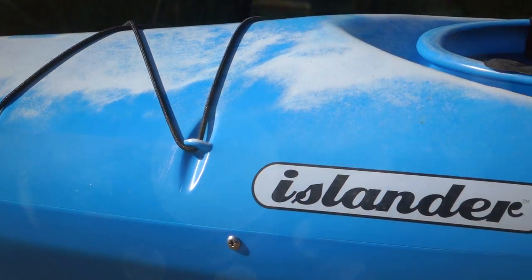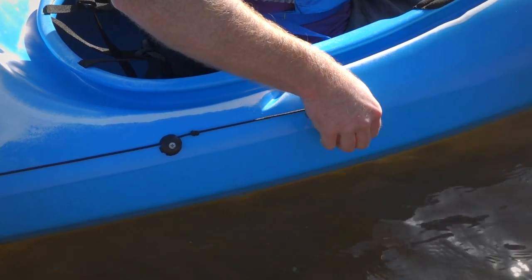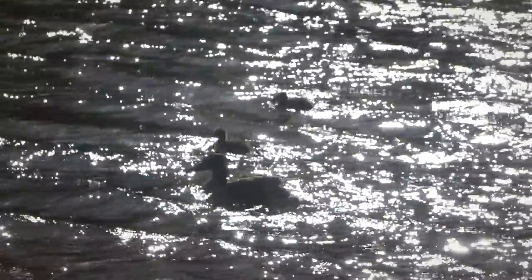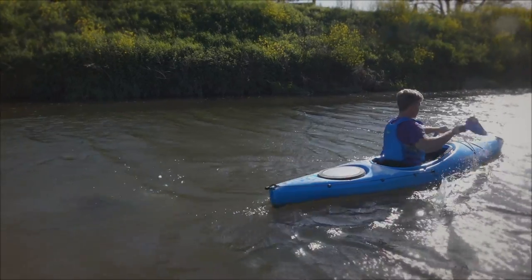Most Islander sit-in kayaks feature a drop-down skeg which is controlled by a simple cord and cleat, so you can easily raise and lower the skeg while sitting in the kayak. A skeg is especially useful for paddling in a straight line through wind or choppy water. It can be easily lifted, however, to make turning and maneuvering the kayak easier.